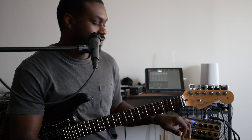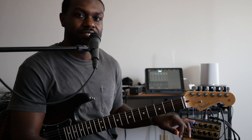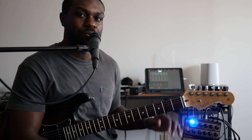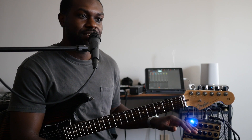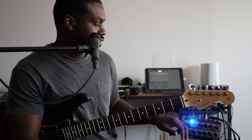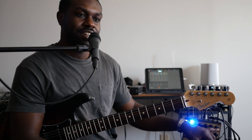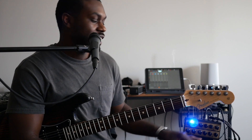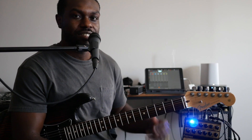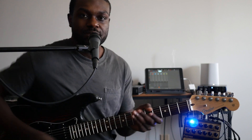Let's get started on how I use this. Here's my clean setting on channel one. Just be aware that you may have to run the volume all the way up if you're going to run this clean — I don't think it was meant to be that clean of an amp. I have the gain set at about 11 o'clock and a delay in the effects loop just to give it some space.